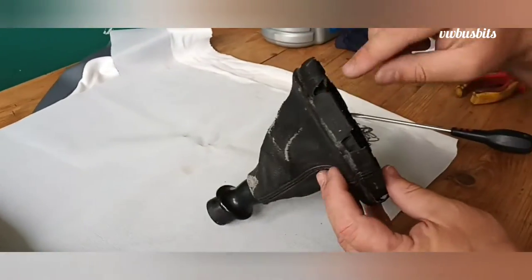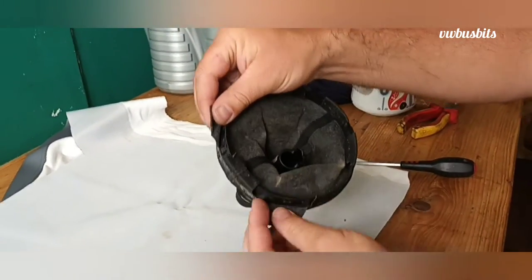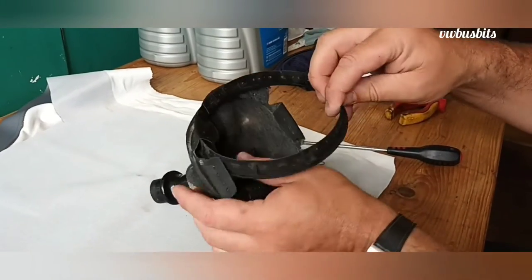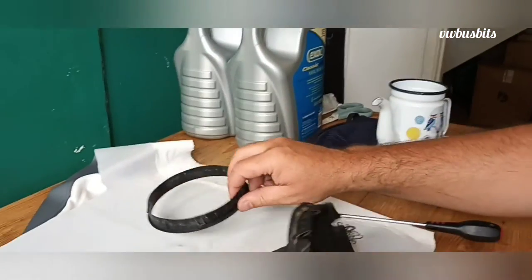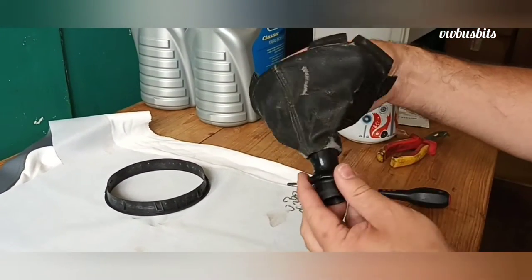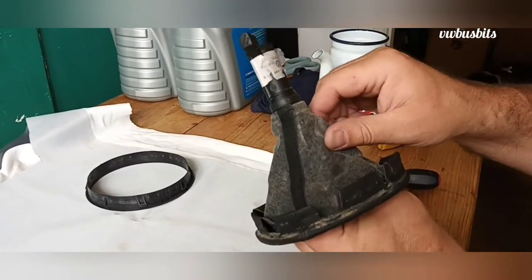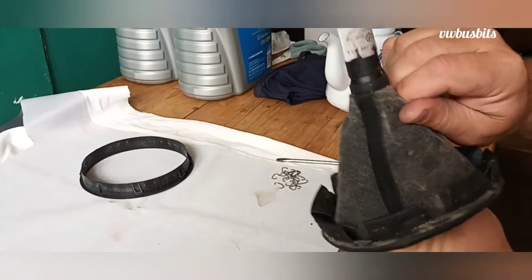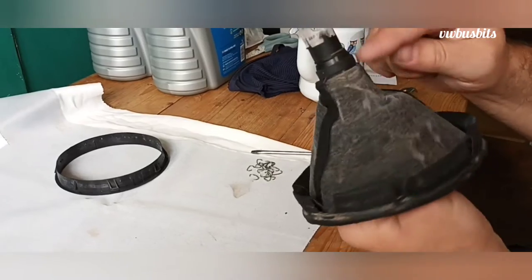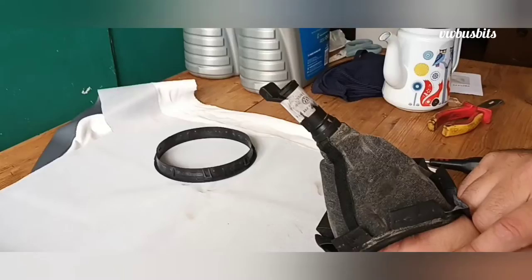Right, I've taken all the staples out all the way around. If you pull the leather back, you've just got this ring on the inside. What we want to do is just remove that ring, and that then leaves us with the top section and the bottom section. We need to remove these to be able to pull it free, because this section is tucked up inside, so we need to separate these two parts.